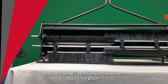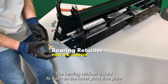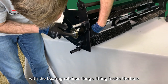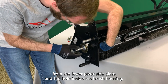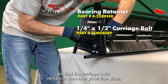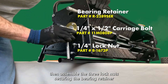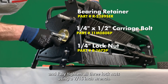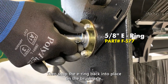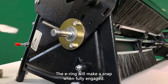And now, we will reassemble the wheels back into place. First, insert your bearing retainer back onto the brush axle. The bearing retainer should fit flush on the lower pivot side plate with the bearing retainer flange fitting inside the hole from the lower pivot side plate and the hole inside the brush housing. Take care when placing the new bearing retainer so that the carriage bolts remain in the lower pivot side plate. Then, assemble the three lock nuts securing the bearing retainer and fully tighten all three lock nuts using a 7/16th inch wrench. Then, snap the E-ring back into place on the brush axle. You may want to use a flat head screwdriver to snap the E-ring into place. The E-ring will make a snap when fully engaged.